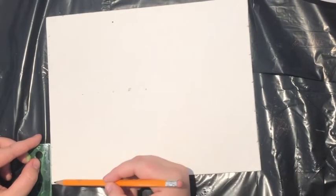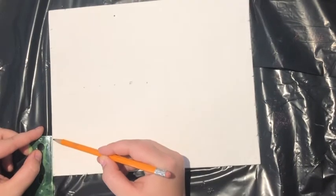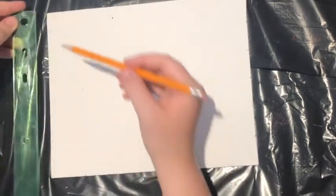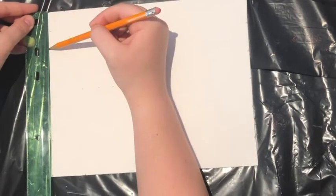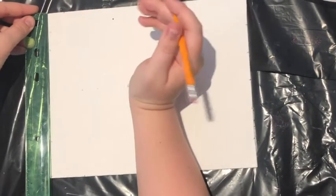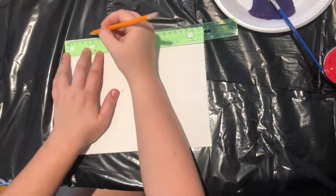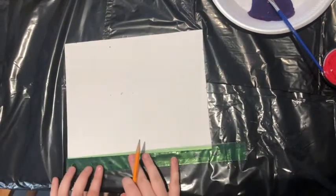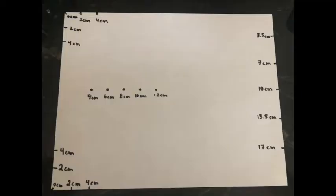Turn your ruler vertically and mark in the corner, then at two and four. Do that at the top as well — in the corner, then two and four. Then switch your ruler horizontally and do the same thing: mark the two and the four at the top and along the bottom. I've marked it and put the centimeters, so you can pause the video here and take a look if that's easier for you.